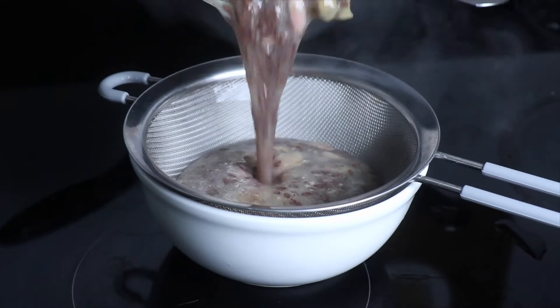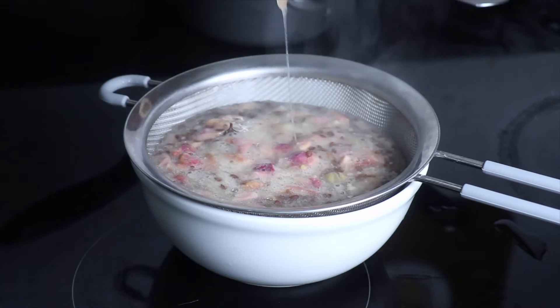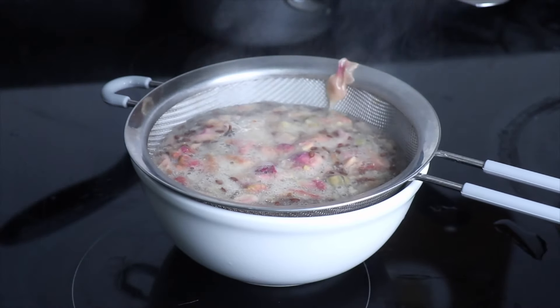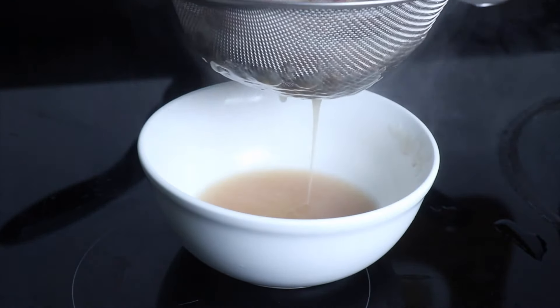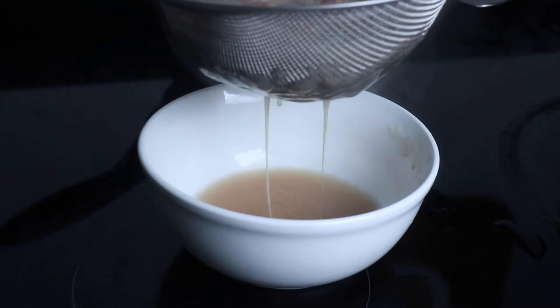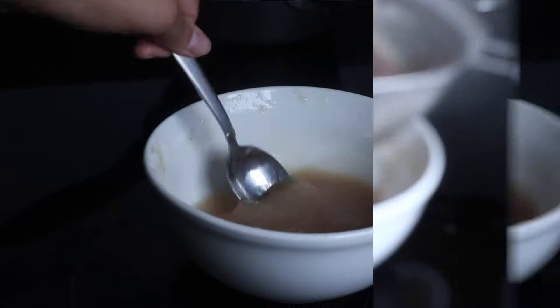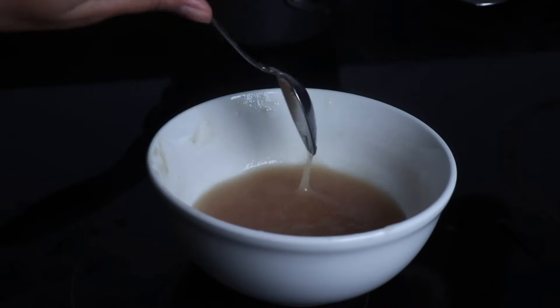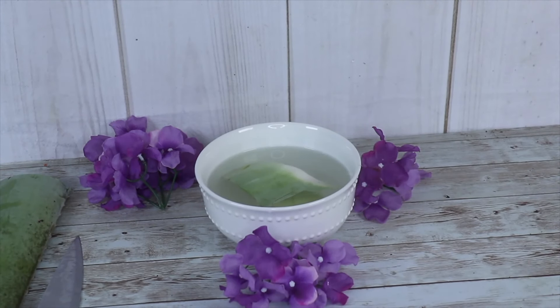Now that it's done, I'm gonna go ahead and strain it using a colander into a glass bowl. It helps if you pick up the strainer a bit and stir it so that most of the gel can pass through. This step can be a little difficult, especially if your gel is thicker in consistency. I'd recommend carefully straining it while the flaxseed gel is still hot. You'll notice as the gel cools down it will thicken up, so don't worry if it's a little too liquidy — in about 10 minutes you'll have that nice texture.